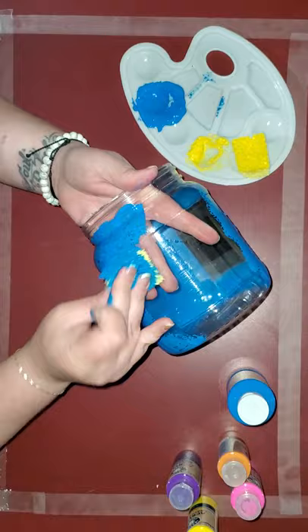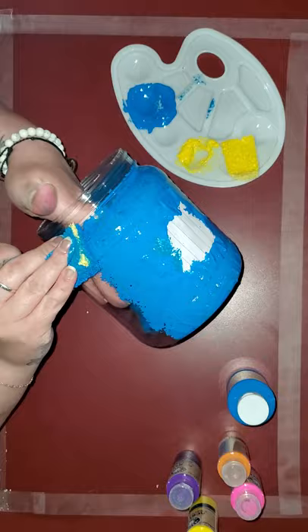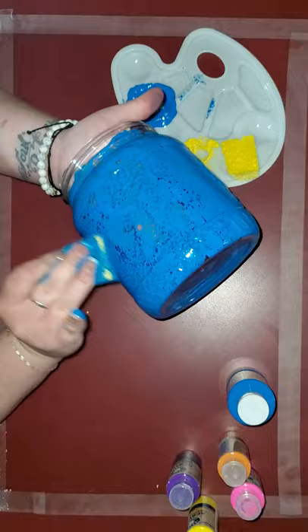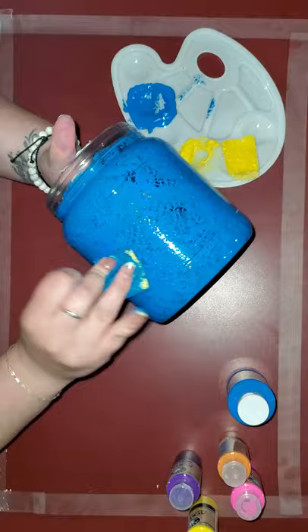And then what you're going to do with them at the end is like super cool looking. You can get nice and messy doing this one with the paint. I hope you're all wearing your aprons that we did together — and if you didn't see that video, you can go to the library's YouTube page and see the video where we made our homemade aprons for cooking with mom and dad or doing messy crafts.